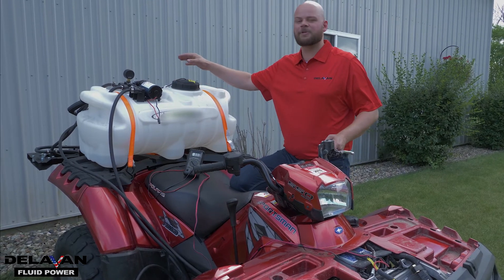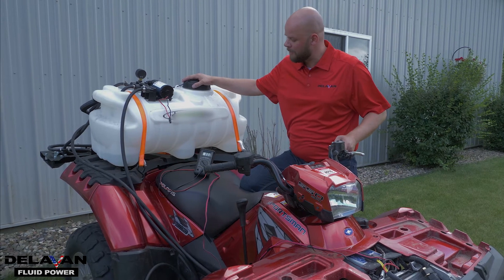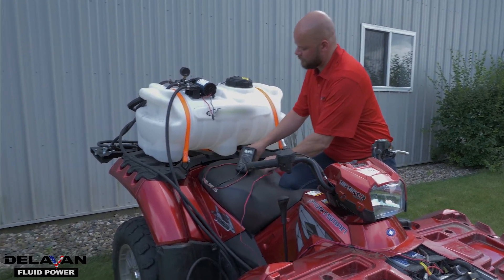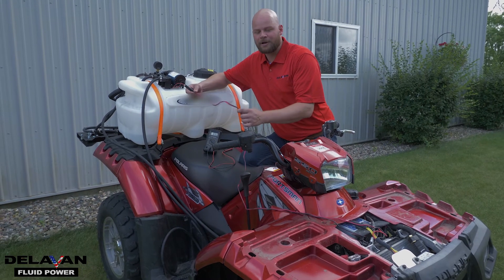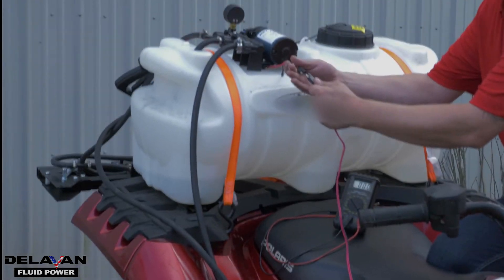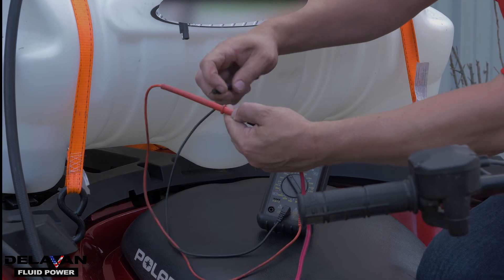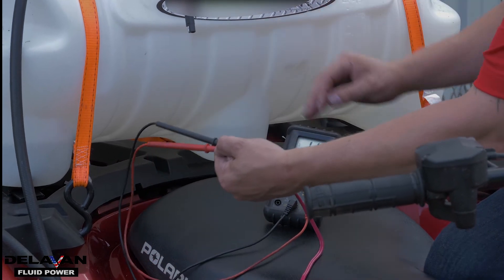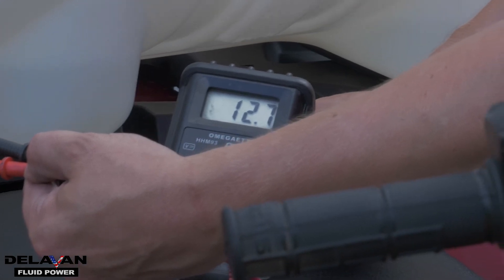Often these sprayer systems will be set up on the back of an ATV. When you want to check the voltage coming off the battery, you want to check it at the closest spot to the pump. The longer the lead, the less power you're going to get, so when you can, keep your wires short. Unhook the pump as close as you can to the battery, and when you check it, you want it to be somewhere in the range of 12 to 13 volts. We're getting 12.7 volts right here.